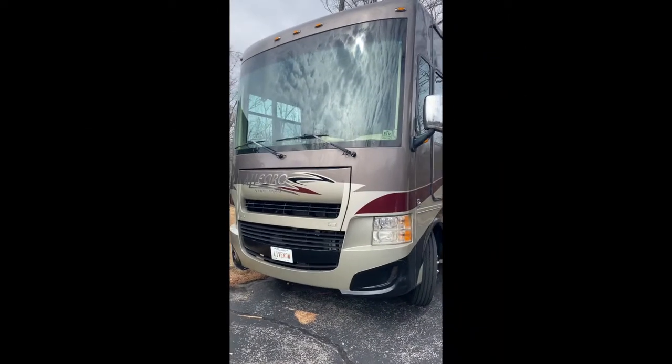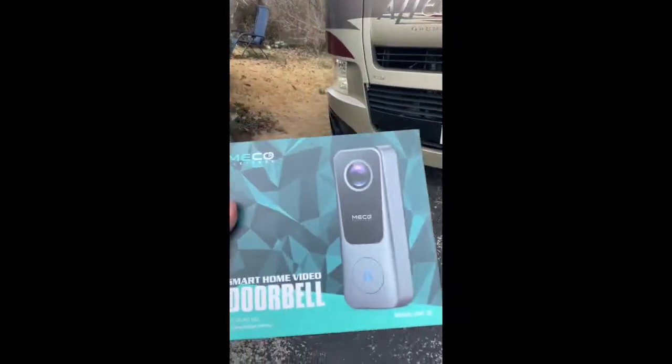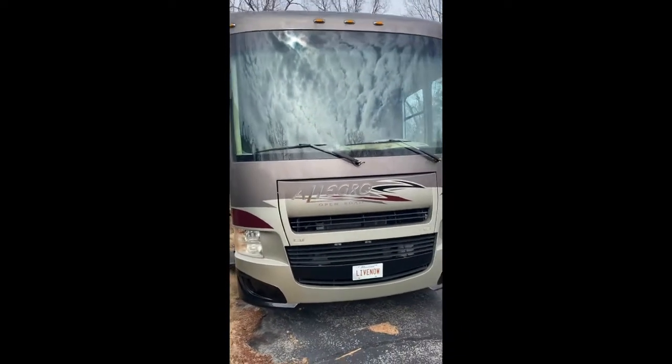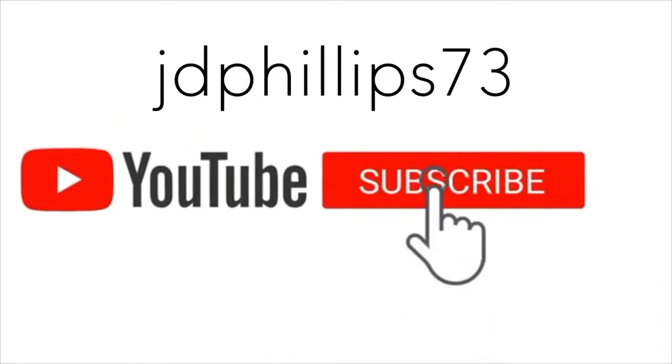Hey guys, JD Phillips 73 here. Today I'm going to be showing you how to install a smart home video doorbell on your RV so that you can help keep it safe. Stay tuned.